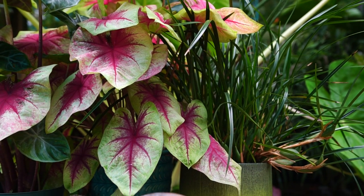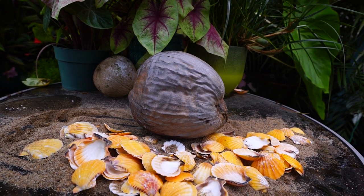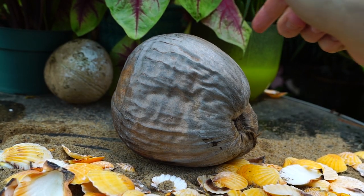Hey, what's up gardening friends? Jeff here at Tropical Plant Party. How's everybody doing? I hope you're good. I am great. Let's talk about growing coconuts.